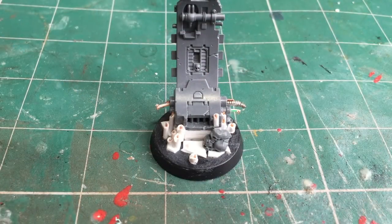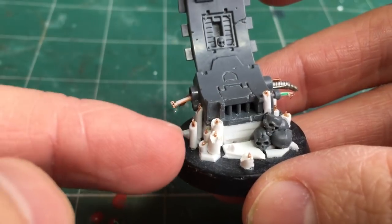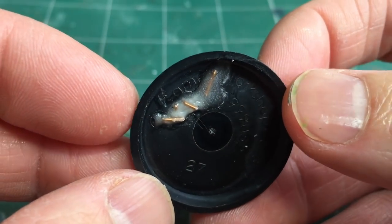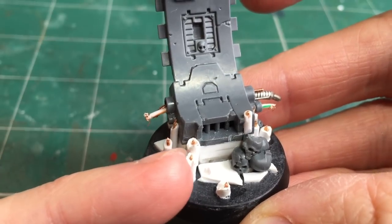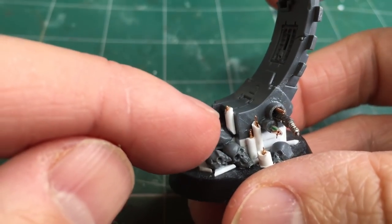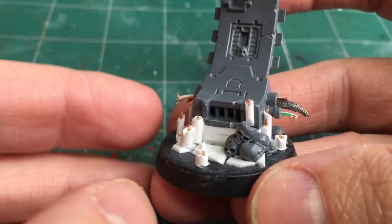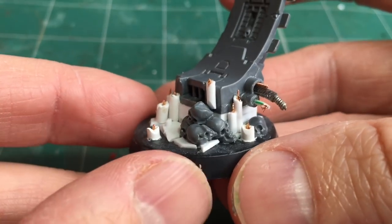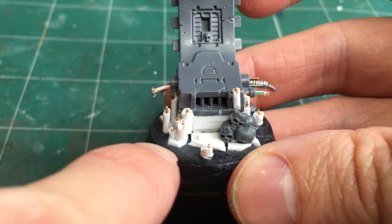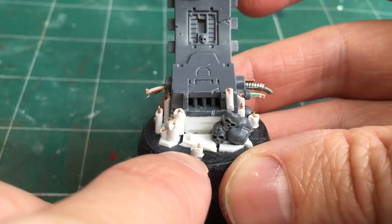All the candles are now added and you can see there's quite a lot of them. Some are batched together, some are out on their own, all using the wire basing method for extra strength. One looks a little odd because it doesn't go all the way down, but the final finishing step will seamlessly join that to the skulls. Before the final step, apply some basing texture to the smooth areas — you want your rubble and dirt on the ground first, then your melted candles on top of it.